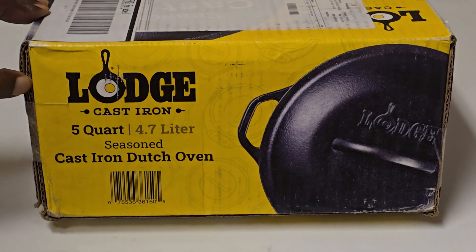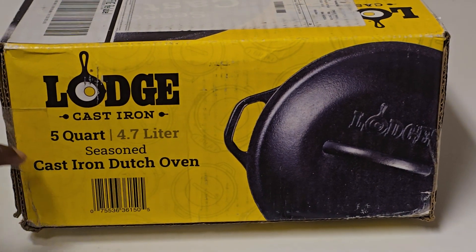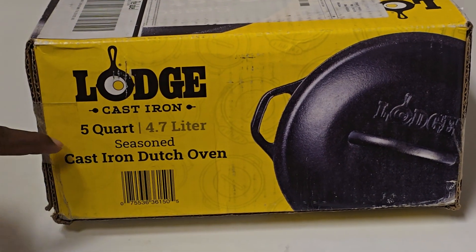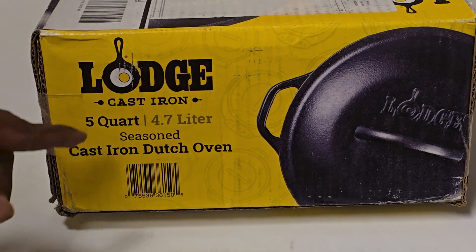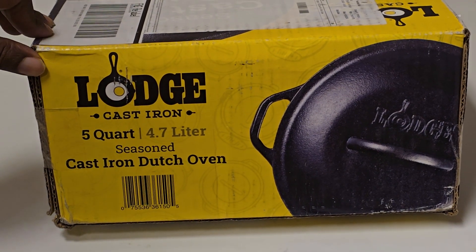In the beginning, I have a cast iron stand — a Dutch oven unboxing. This is a company called Loads, which is usually based in Tennessee. This is from 1896.